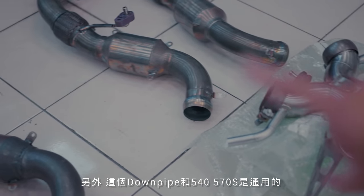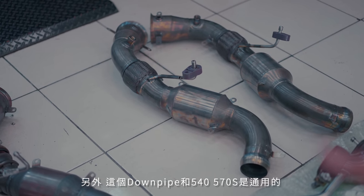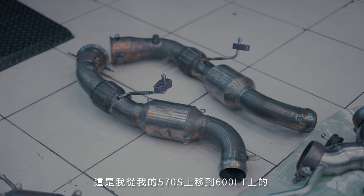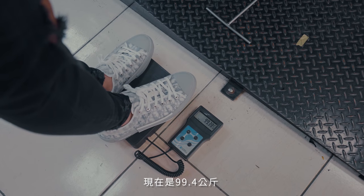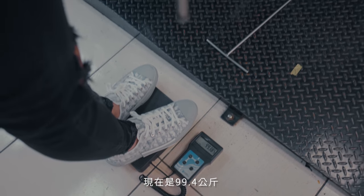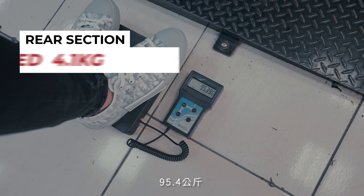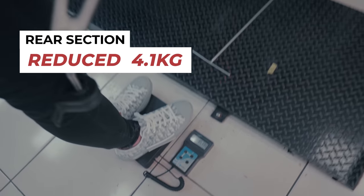I just want to point out these downpipes are the same as the 540 and the 570S — these came from the 570S and will go on to the 600. So the weight reading comes in at 99.4, and then 95.4.